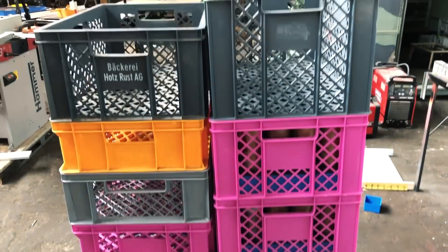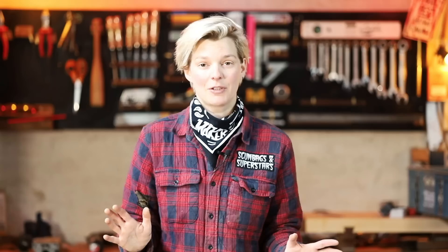So I challenged myself to come up with a system that is so logical that everybody can find what they're looking for in my shop, and I think I found a good system. It is based on these plastic bins called Euro crates — I think they're called milk crates or fruit crates in the States, I'm not sure.